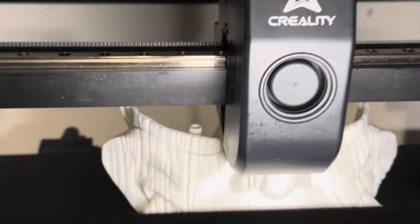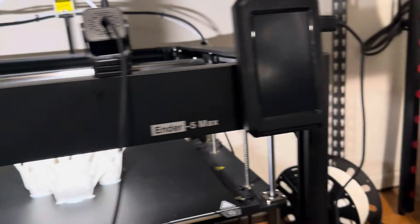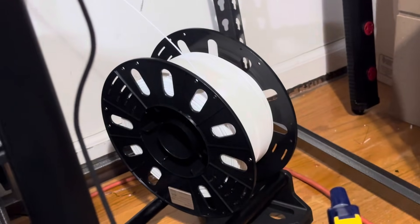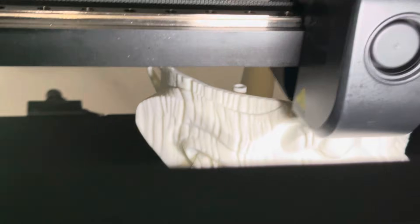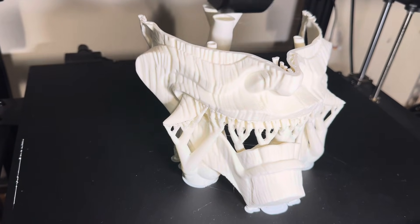Take your MK8 nozzles, put them on your Ender 5 Max and off you go. With a printer this big, get your big spools out. Get your 0.6 or 0.8 nozzles out. Save yourself some print time and make big stuff.